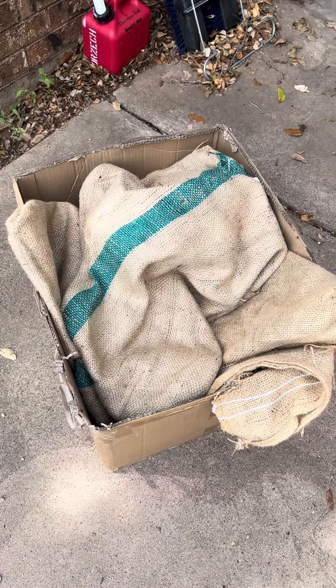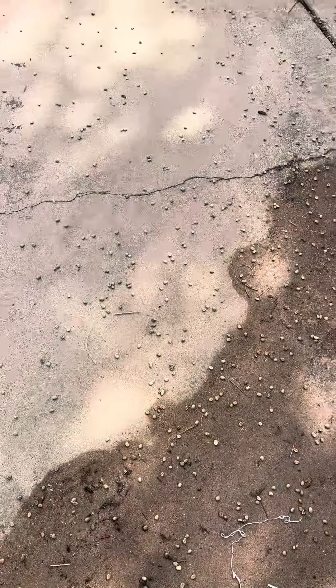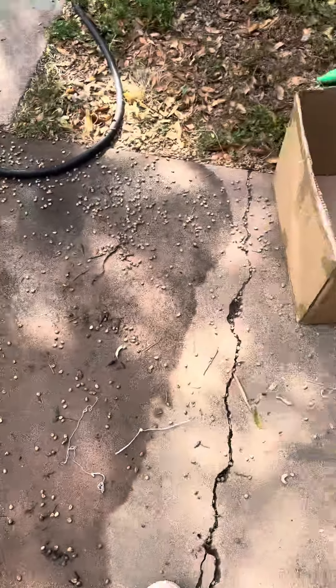We are in the process of hand washing the burlap sacks. First you've got to get all those coffee beans out of the bag, and as you can see there's a lot, so I'm going to have to sweep those up.